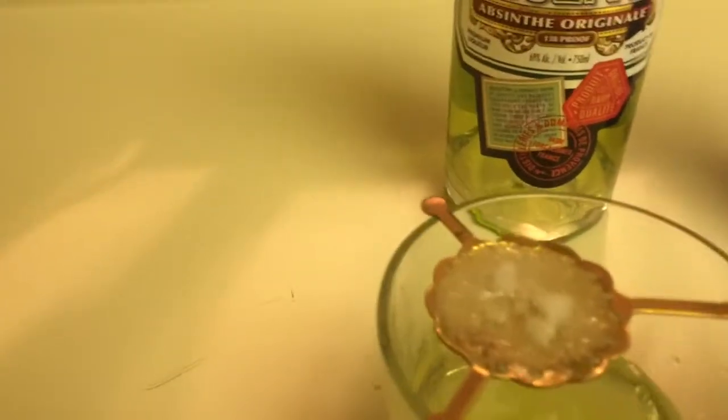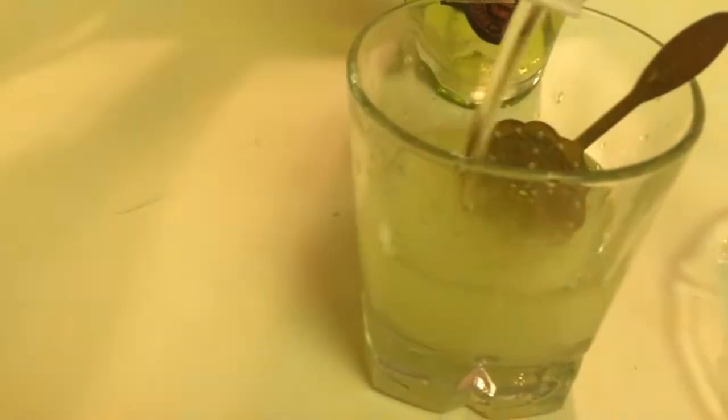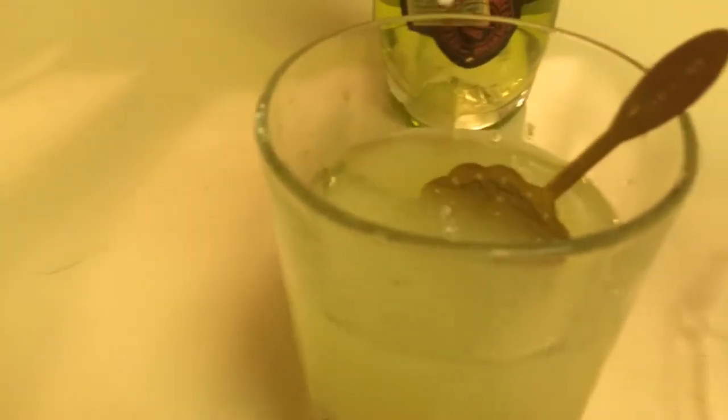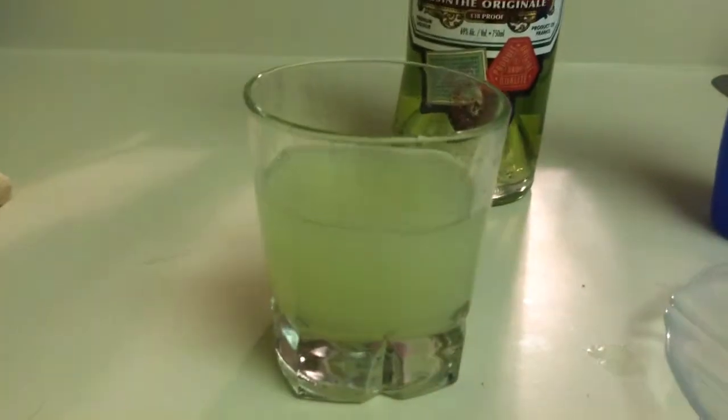Alright, and once it's all dissolved like that, you just want to go like this, put it in. I like to put a little bit more water in there, because this is like 180 proof, so it's pretty strong. And then you just stir it. Voila! That's how you make absinthe.